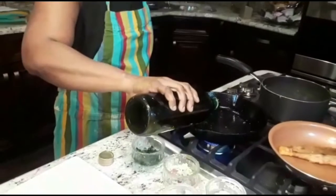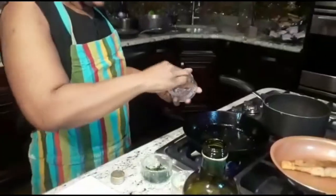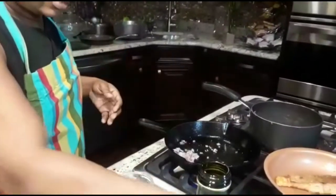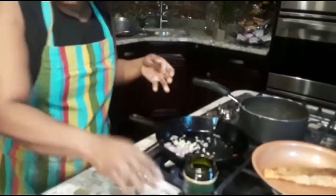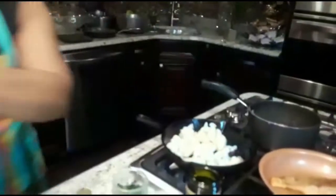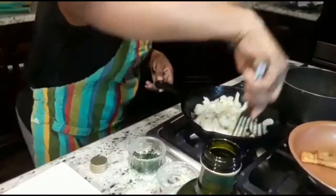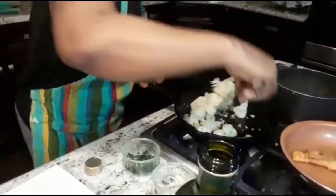Olive oil. One tablespoon of red onions, one teaspoon of garlic. Now I'm adding my cauliflower. I'm sautéing my cauliflower — stir it so the cauliflower could be coated with the oil.